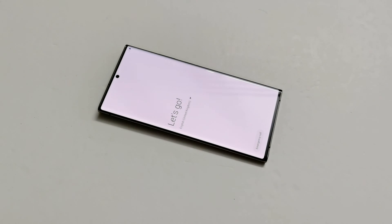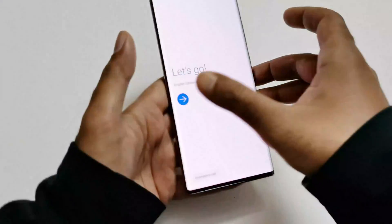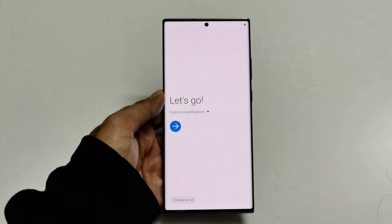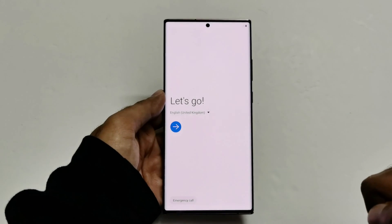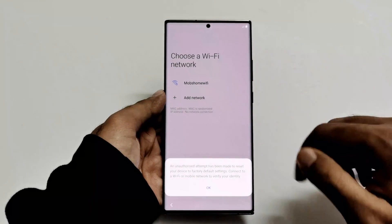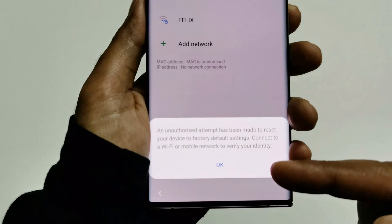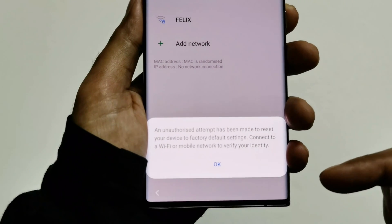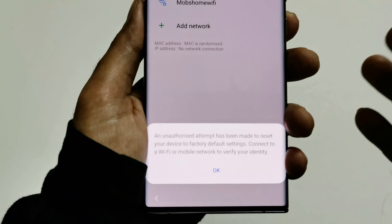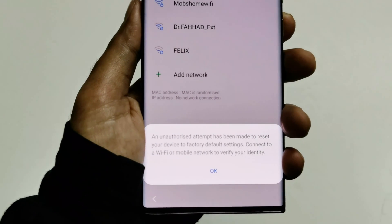Here we go — we are starting fresh with our Samsung Galaxy Note 20 Ultra 5G. At the very bottom of the screen you can see a message saying that I performed a factory reset forcefully and I need to connect to Wi-Fi to verify my identity, meaning it is going to ask for the Google account or Samsung account data that was used on this device.